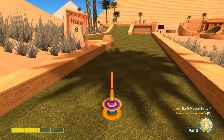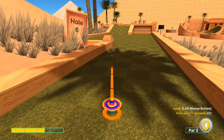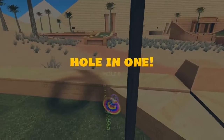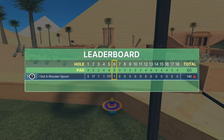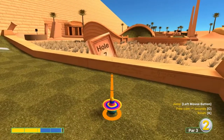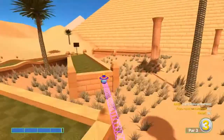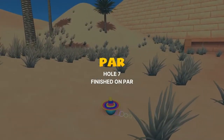Number six continued: top left corner, 2.5 speed — jump when you get close and then jump up in front of the basket for a hole in one. Number seven: same line as classic, left edge of the square, 3.8 speed — jump right there as you get close to the end of that platform for a hole in one.